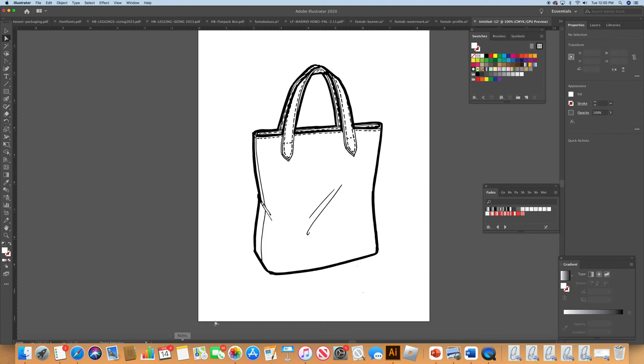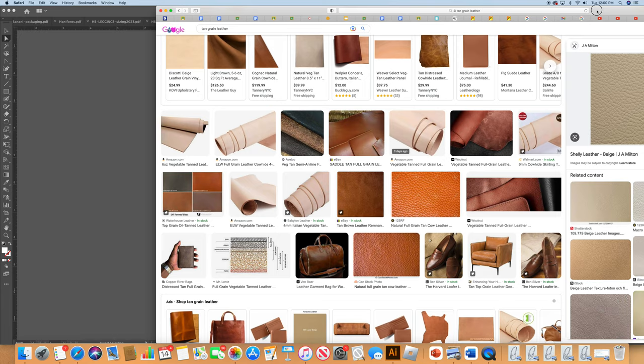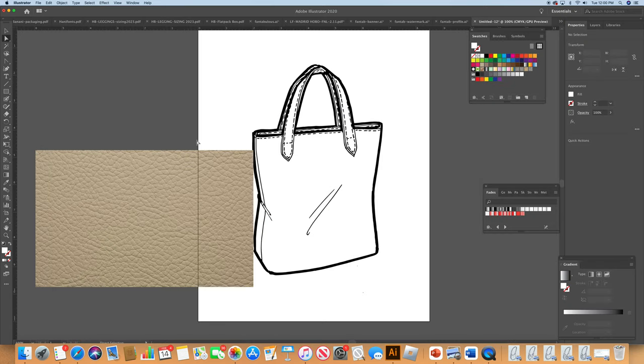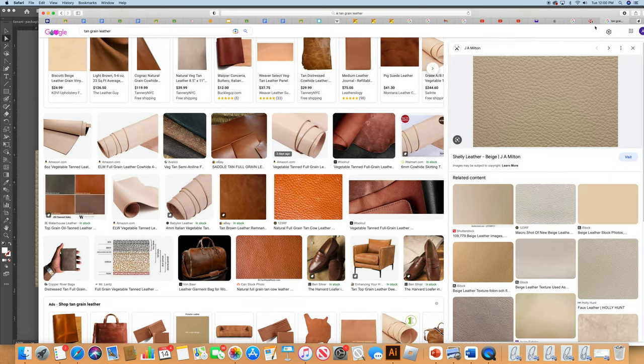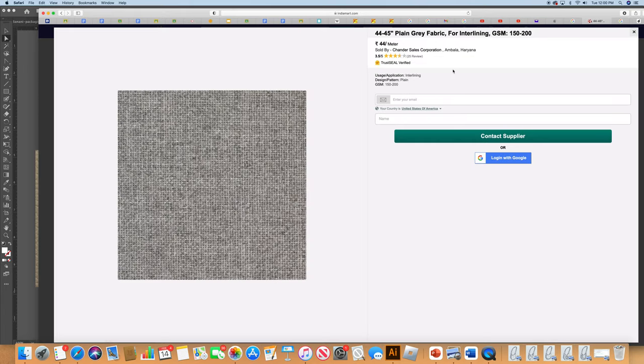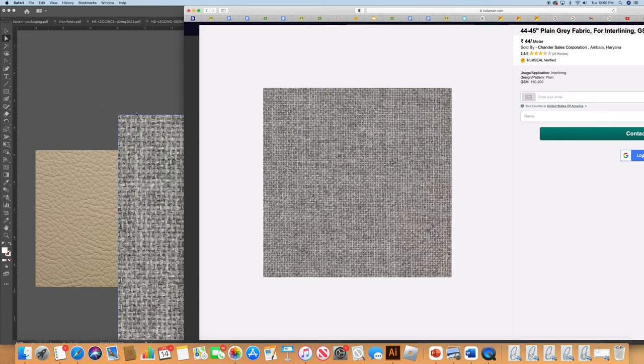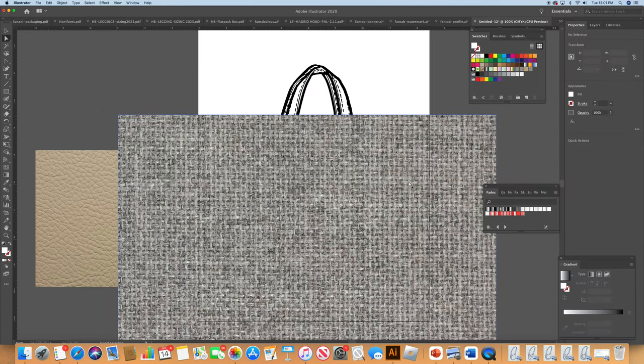Now we're going to go shopping. You and I are going to go shopping on the internet. The first place is J&A Milton — it's a leather place — and I found this very nice swatch which I'm going to use; it's pretty much the color of the original handles. Then I'm going shopping again for a canvas, which I found at India Mart. Now we have our wonderful swatches.